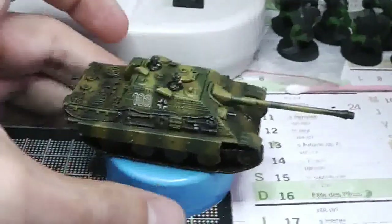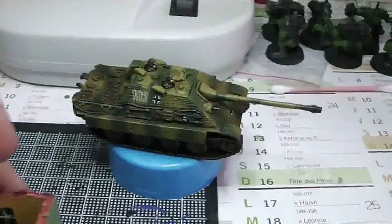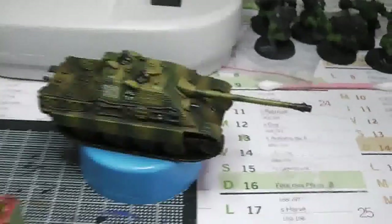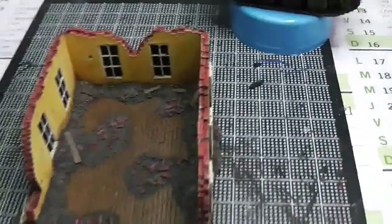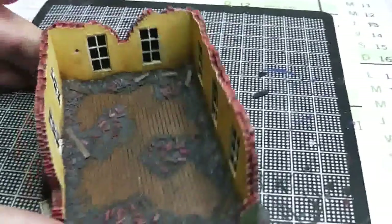That's it for the tank. I've also coated everything with Vallejo matte varnish — on the tank and also the building. The building was actually finished a few days ago; it was the first thing I painted.